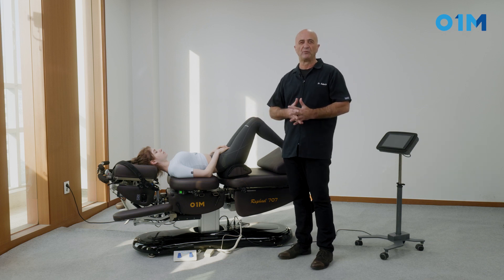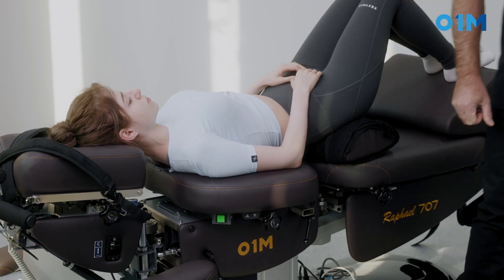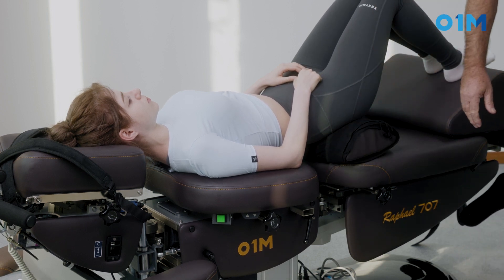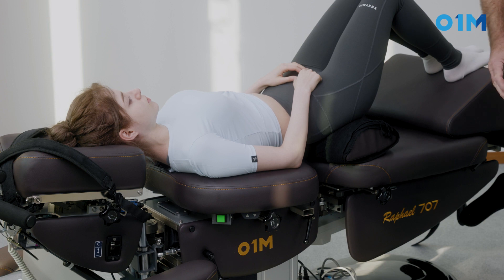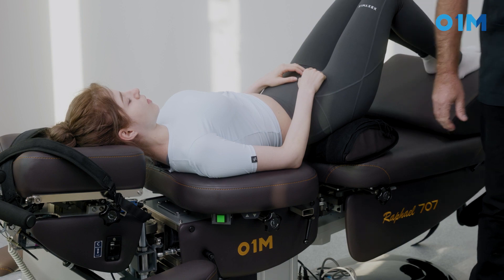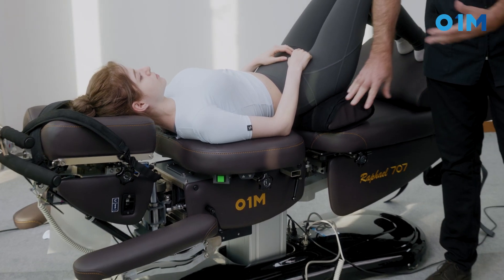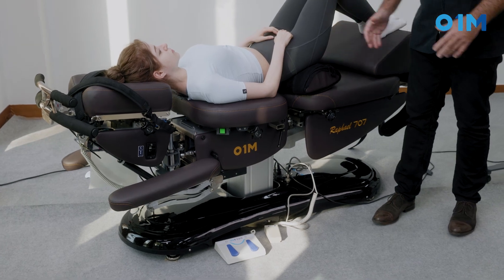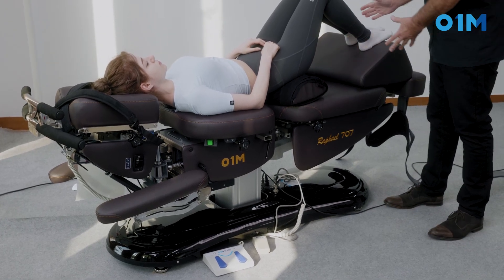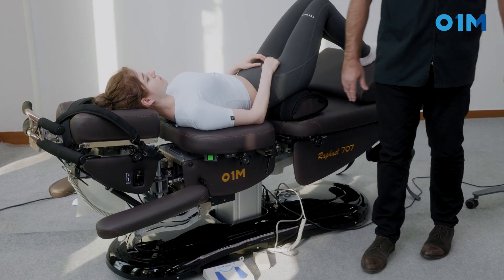So what type of equipment do we need? We need a table with a firm cover — you cannot have a table too mushy. You need the ability of that table to have a drop, and here we have a drop. We also need a big square foam for the patient's feet so the leg will be at 90 degrees.